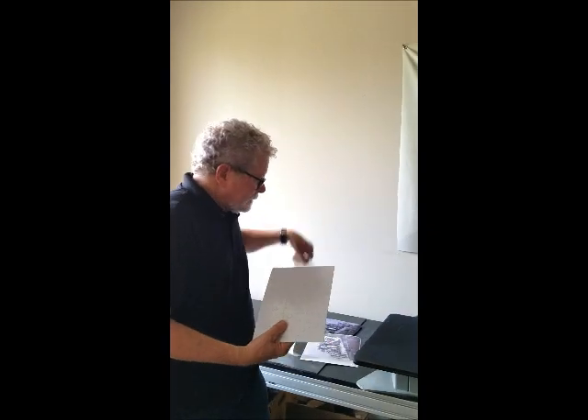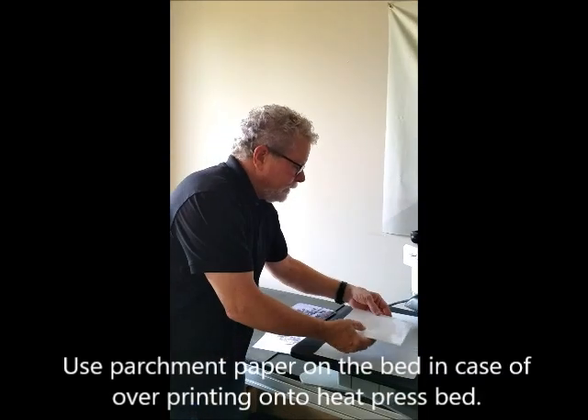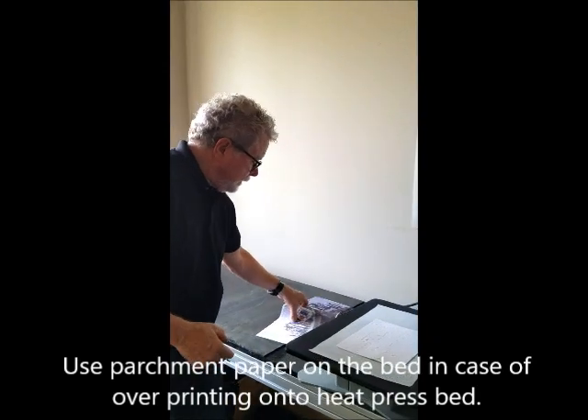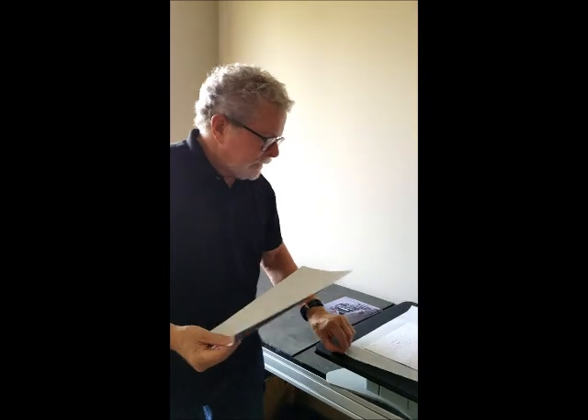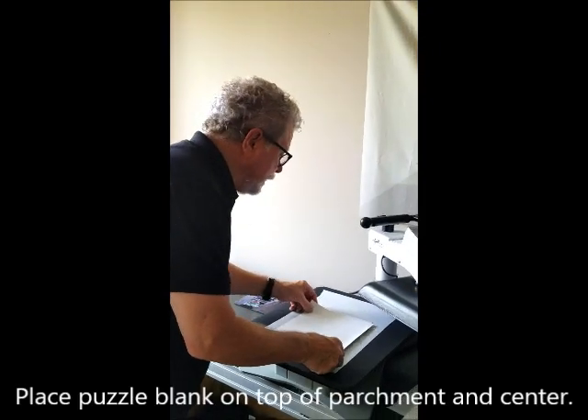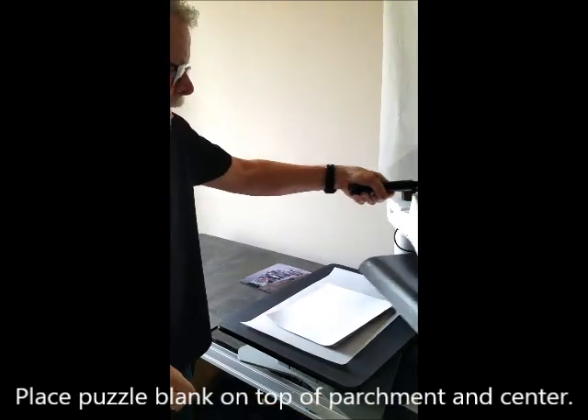We're going to put down some parchment paper. I do this because I'm going to have an overlap with my print and I want to make sure I'm not going to get it under the bed. So at that point we line up our puzzle and press.